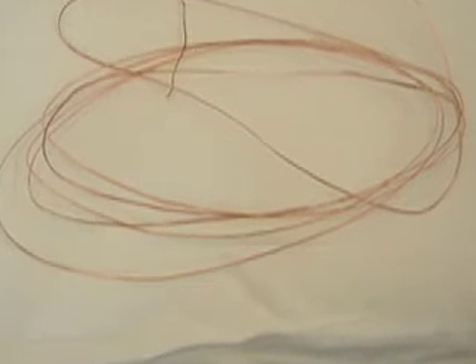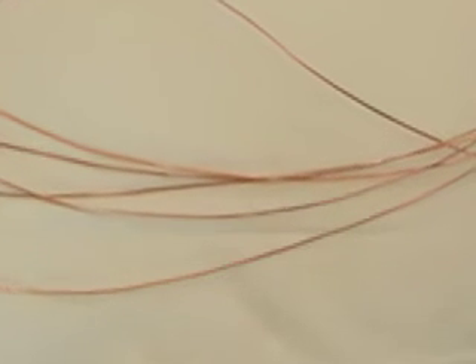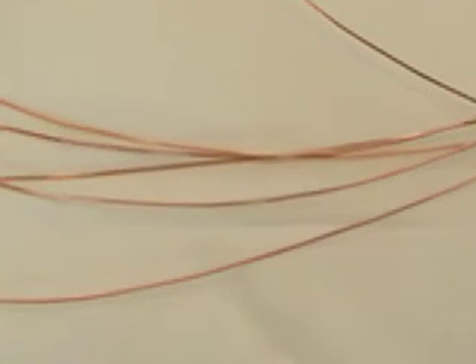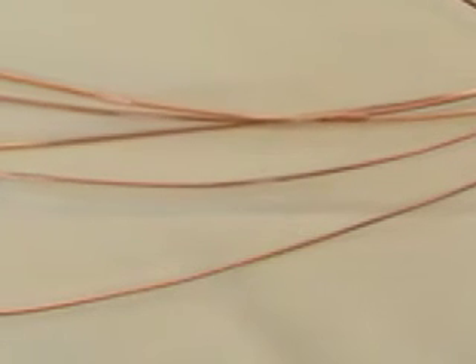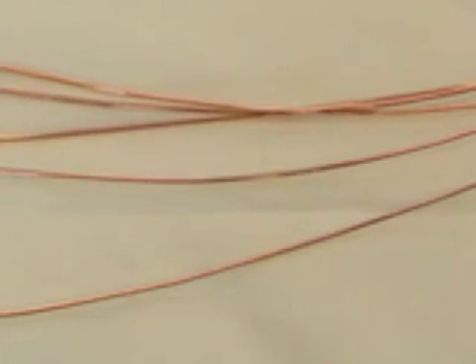If you live in the United States or Canada, it's easy to buy all the copper wire you need. Simply go to your local building supply store and tell them you'd like to buy five or six feet of copper wire suitable for house wiring. Try to buy it without insulation if you can.